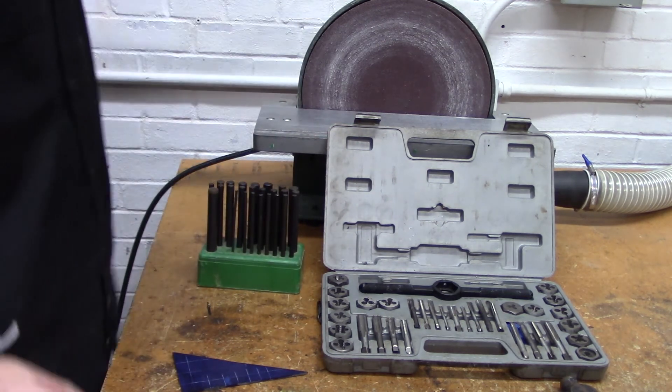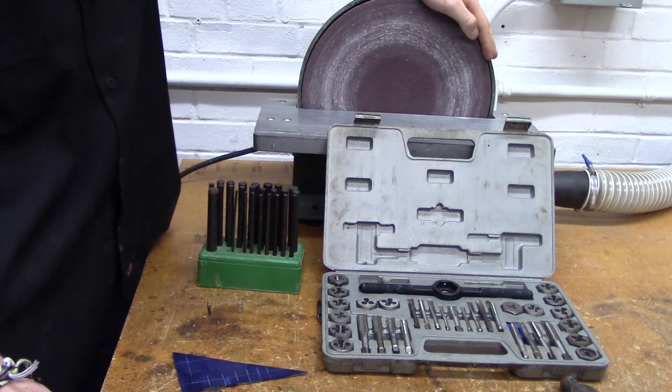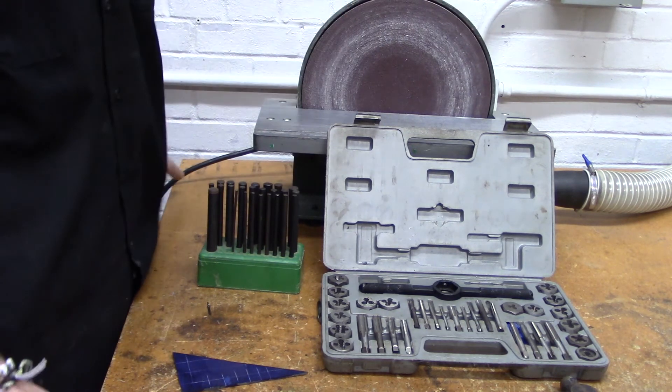Finally, a sander can be used to take off rough burrs and edges, or to bring something into final dimension after it has been sawn.